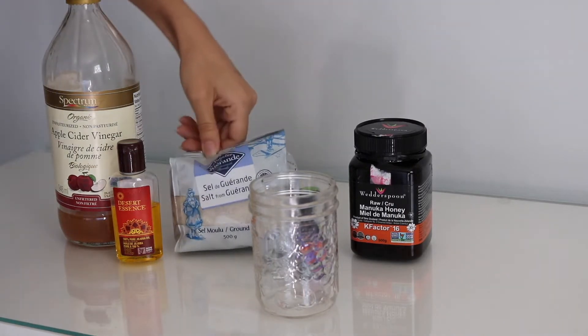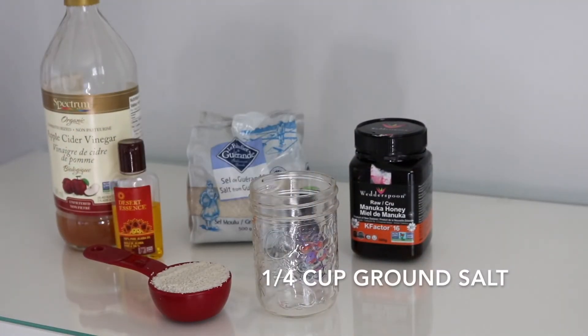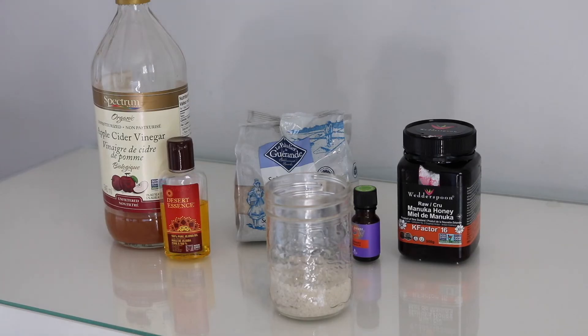We're going to start off with the salt because that's going to serve as the base for our scrub. We're just going to take about one-fourth of that and add it to the jar.